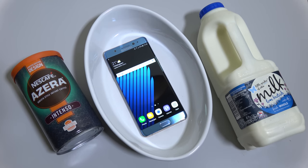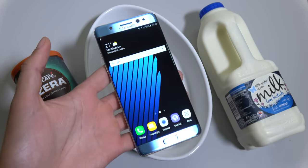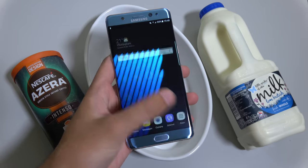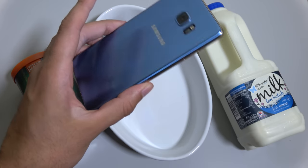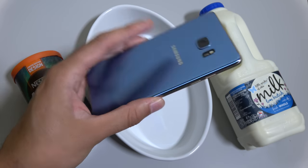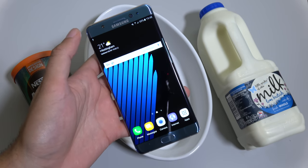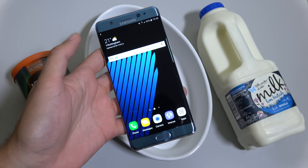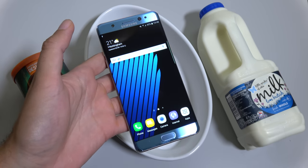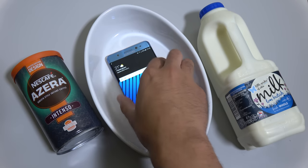Hey guys, so it's time to do a 10-hour coffee freeze test with the Galaxy Note 7. I wanted to see if it is a durable phone or not. We're going to freeze it for 10 hours and see the performance. We do have the Stay Alive app on so we can see if the screen is still on when we get it out. I think we've charged it to 85% and it didn't explode, so lucky me. And we're going to start this off here.